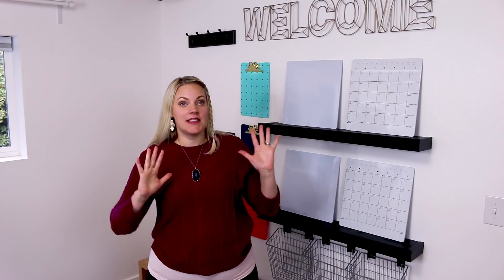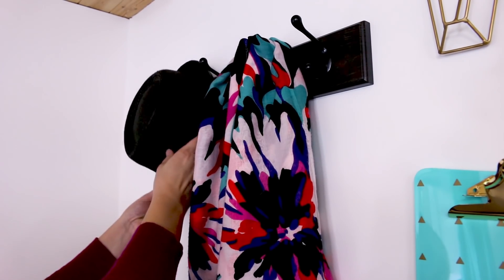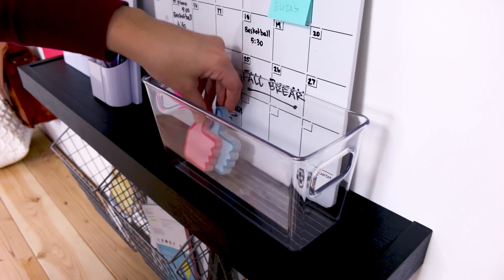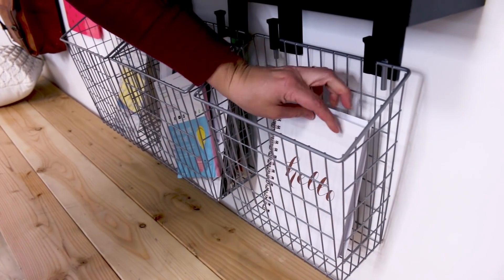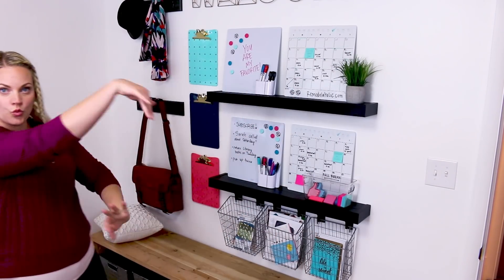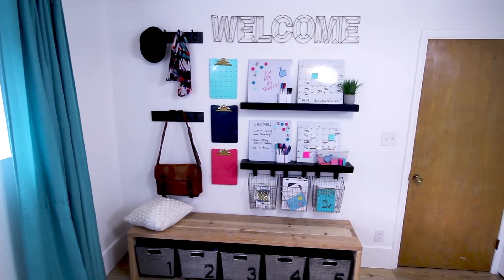Now we're going to add all the details to make this space super useful for making sure your family is organized, that it looks fun, it's bright, it's cheerful. People come check out what's going to be on the menu for dinner, and when's the next soccer game, or basketball, or football. I want to walk you through this whole organization center and tell you what we have, and then maybe in the comments below, you can tell me what we might be missing or what you would add that would help your family.